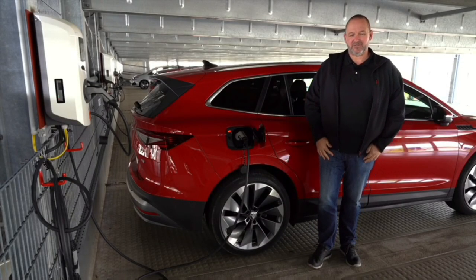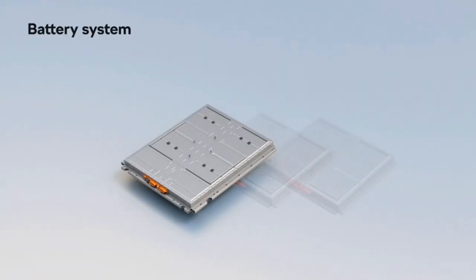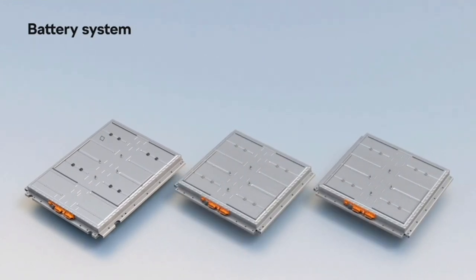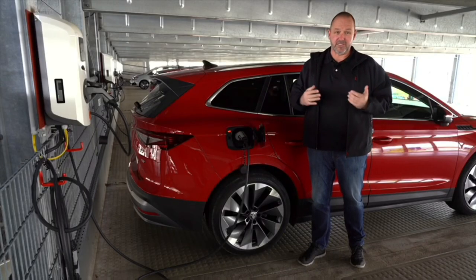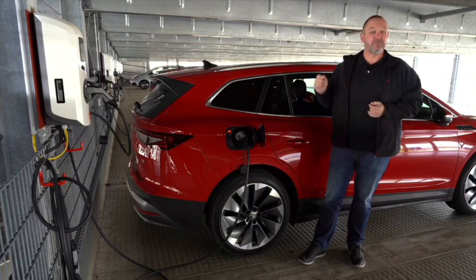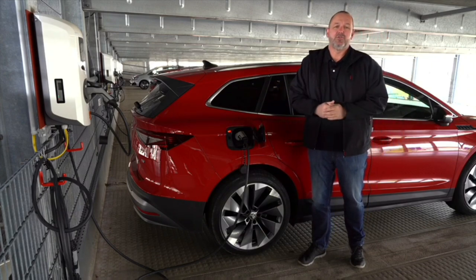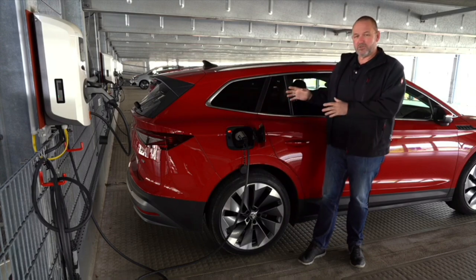Skoda offers three different battery sizes for the Enyaq: 51, 58, and 77 kilowatt hours net capacity. In our case we're driving the biggest one, which offers a range of over 500 kilometres with a fully charged battery. The middle size — 58 kilowatt hours — should give you about 400 kilometres of maximum range.